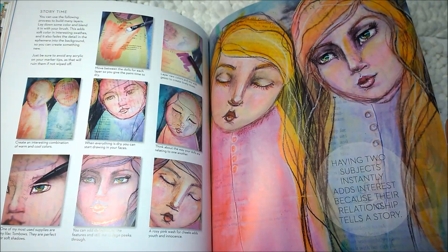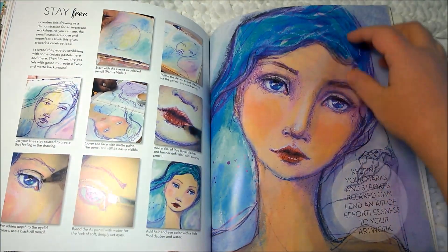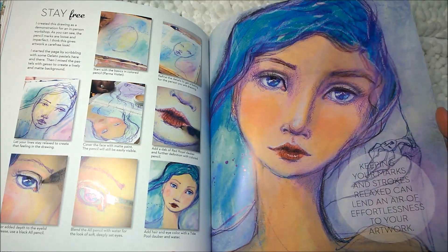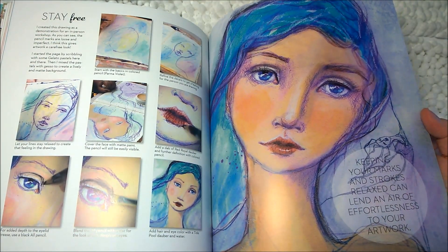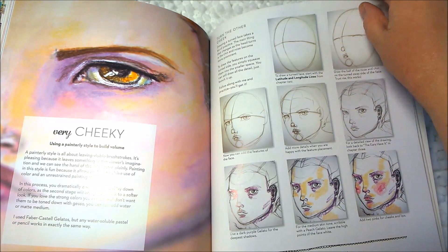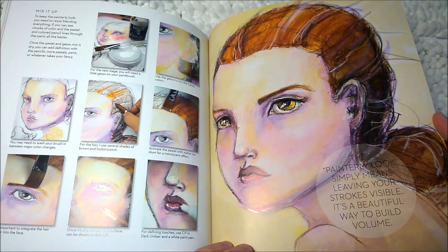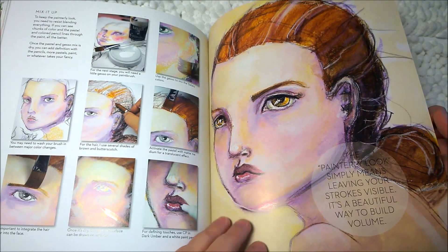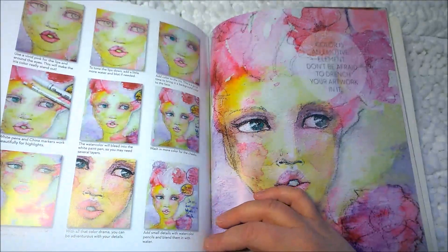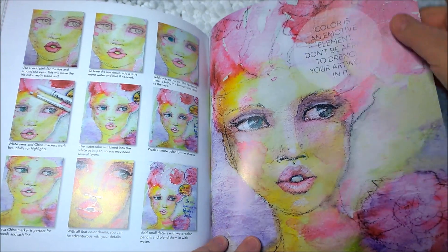'Story time' — 'Having two subjects instantly adds interest because their relationship tells a story.' I'll agree with that. 'Stay free' — 'Keeping your marks and strokes relaxed can lend an air of effortlessness to your artwork.' That's one thing I notice — it looks like her artwork just flows very freely. 'Very cheeky' — so that's the brush strokes on the cheeks. 'The painterly look simply means leaving your strokes visible — it's a beautiful way to build volume.' 'Drenched color — vivid hues can sing their own story.' 'Color is an emotive element. Don't be afraid to drench your artwork in it.' I am not afraid of color.